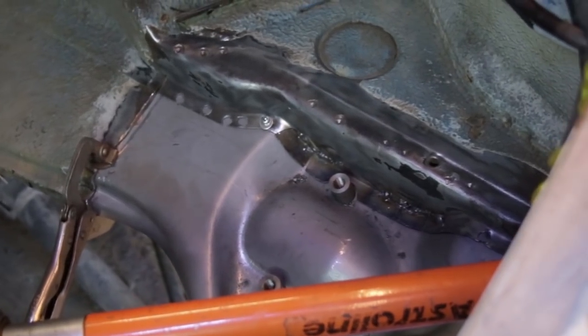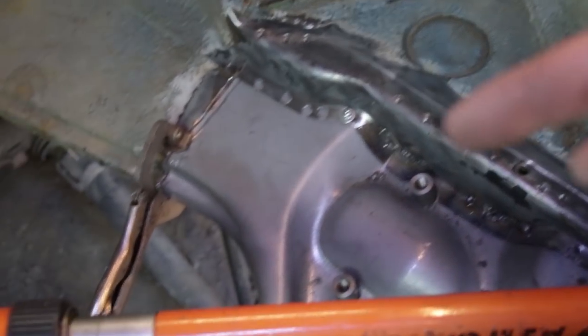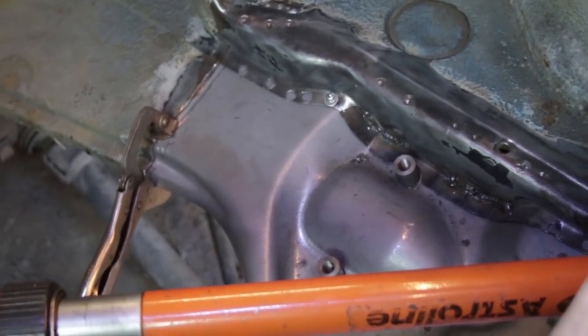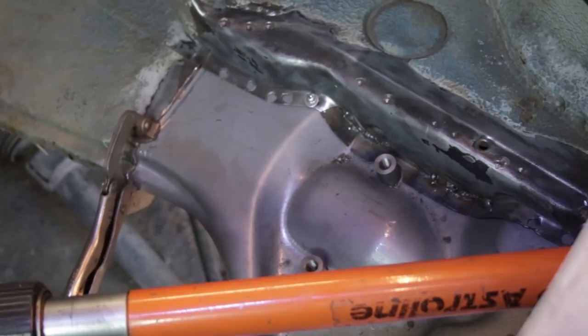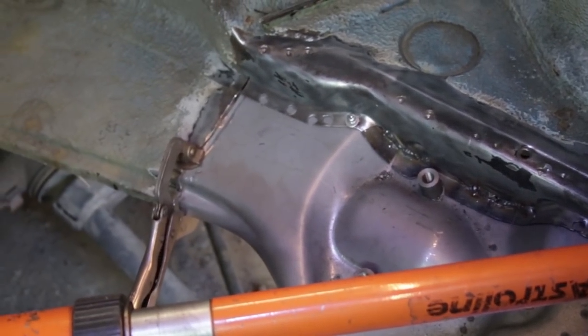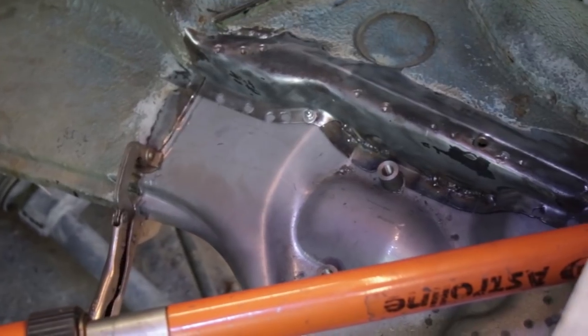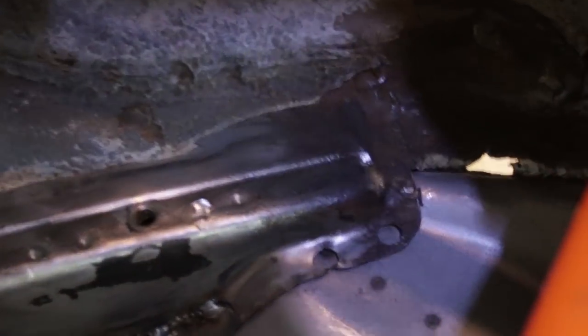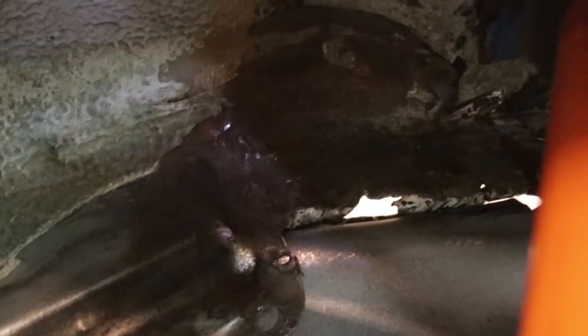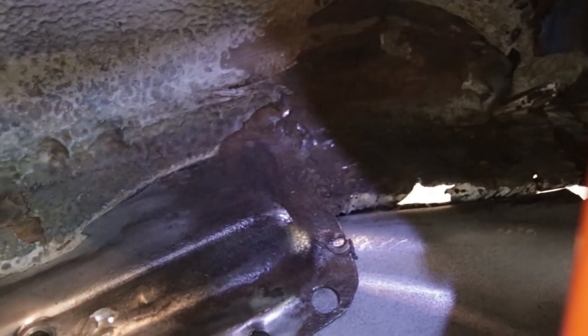I couldn't actually finish the welding on this side because the bolt boss there is kind of in the way of the weld seam since the weld seam is lower on this side. So I'm going to remove the pan and finish up this weld now that I know it fits. Also over here there's a flange I need to fix — there's a hole right here that was created when I was grinding the old pan out. I need to repair that flange too.